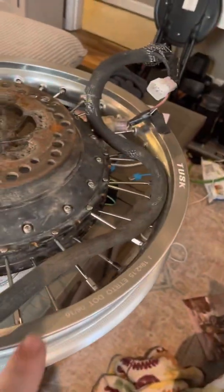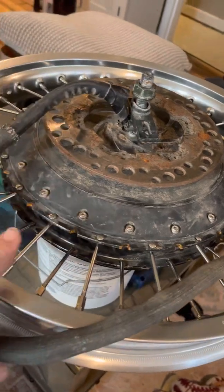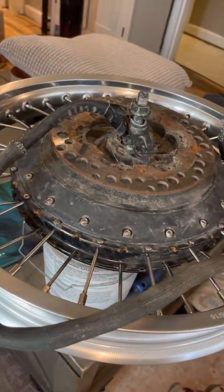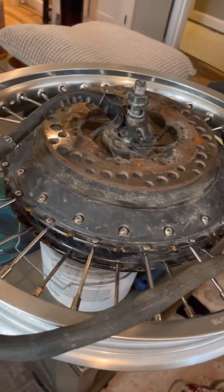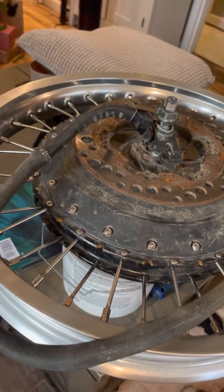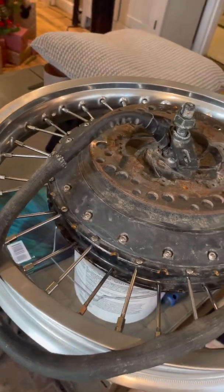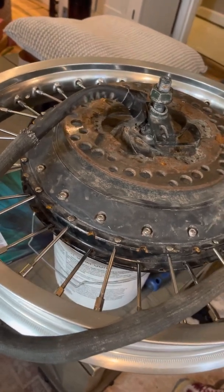So I got a Tusk rim off of eBay for about a hundred bucks and it's a 36-hole for the QS273. Keep in mind of that number because I didn't check the spokes — I could have sworn I saw 32, but miscounted for some reason and got a 32-hole rim. So that one didn't work out. So: 36-hole rim.